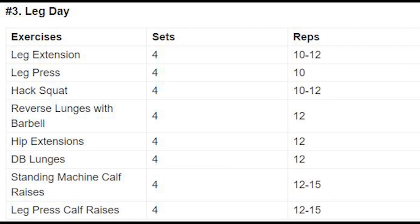Leg day: you are doing 6 exercises with quads and hamstrings, for a total of 32 sets.